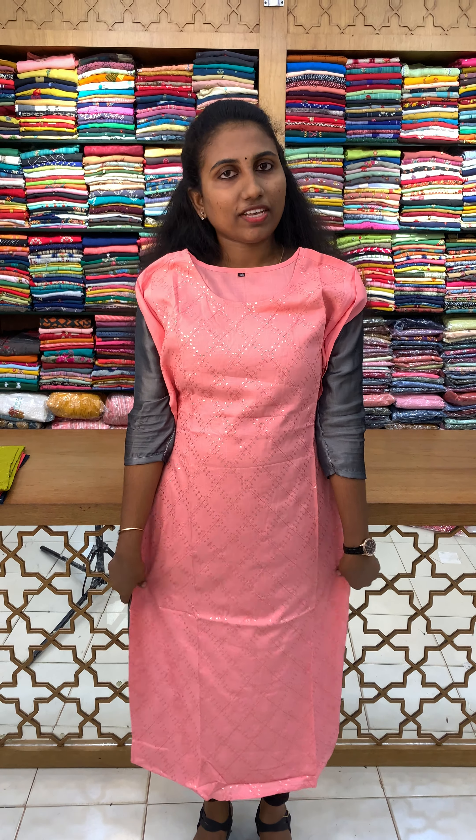Hi friends, I am Jinchuk from Ethika Designs. In this video, we are going to get a collection of budget friendly items.